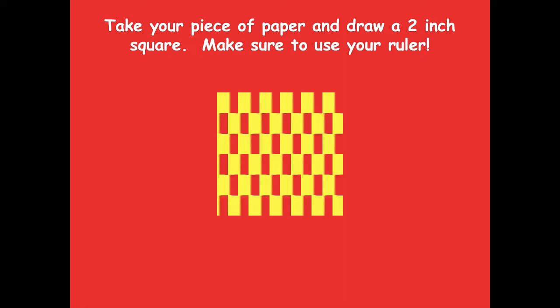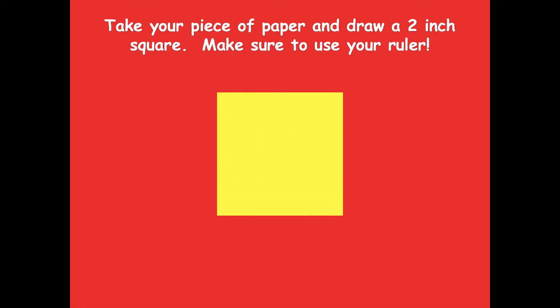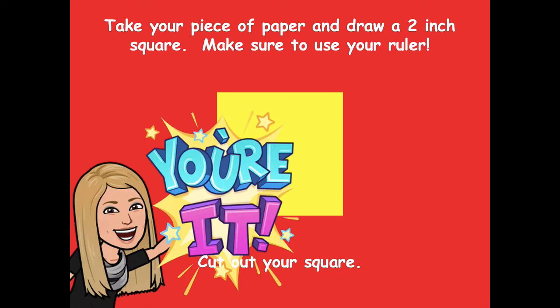Take your piece of paper and draw a two-inch square. Make sure to use your ruler — you want to measure carefully so that all sides are two inches. Once you're done measuring, cut out your square. Pause the video, get your square cut out, and then click play when you have it ready.